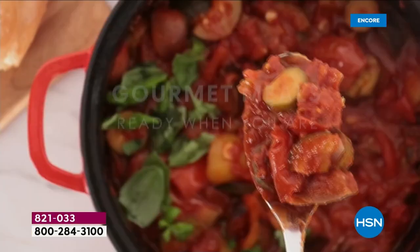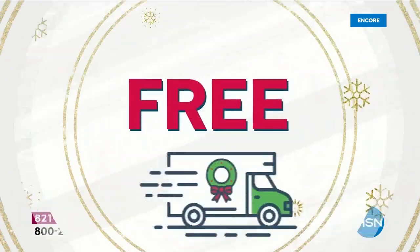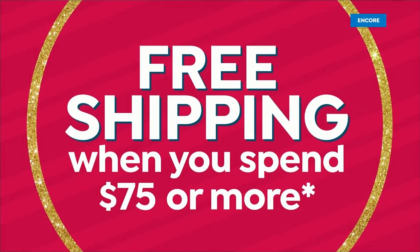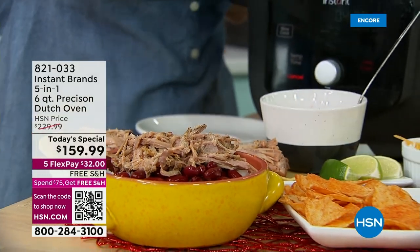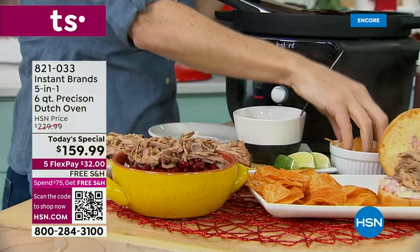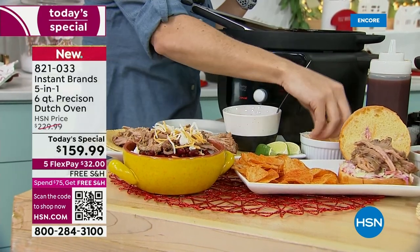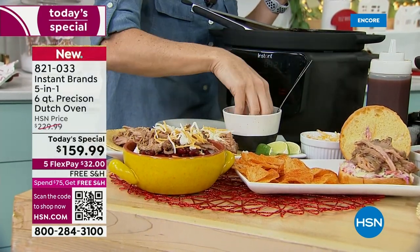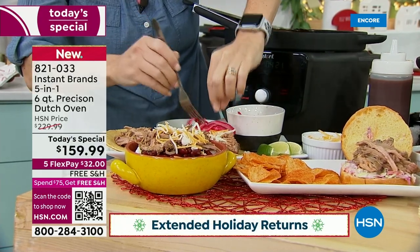Instead of cleaning all those pots and pans, you're cleaning one vessel. This time of year when life gets crazy, when we're really busy, when we're trying to save money because food prices have gone up, and you want these warm, soul-hugging, rib-hugging, yummy foods — this is your item.